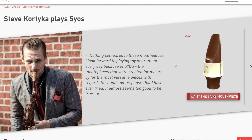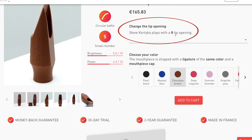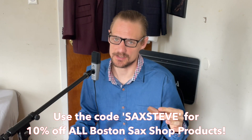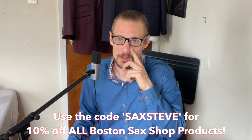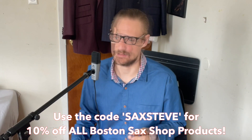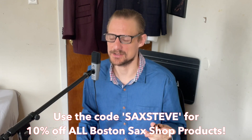I recently started using this mouthpiece in an eight tip opening instead of a seven star tip opening, which helped me get my altissimo just a little bit better and also darkened up the sound a little bit. It also works better with the Boston Sax Shop reeds that I play on. In the description below you'll find a coupon code that gets you 10% off all Boston Sax Shop products — reeds, mouthpieces, necks, cases, whatever you want to order — you can save some serious cash at checkout.